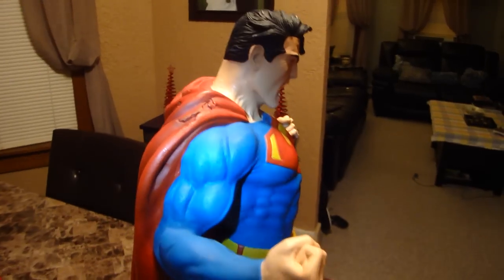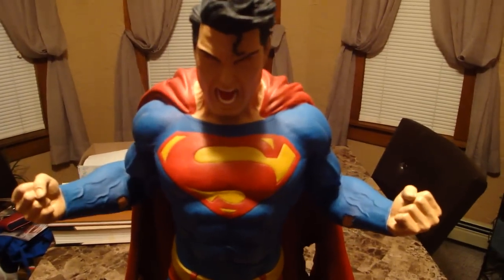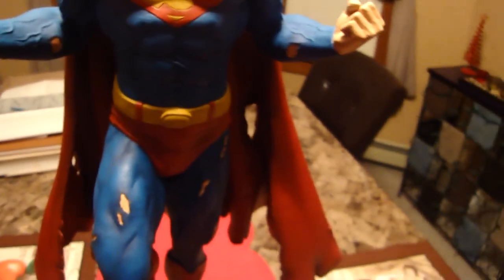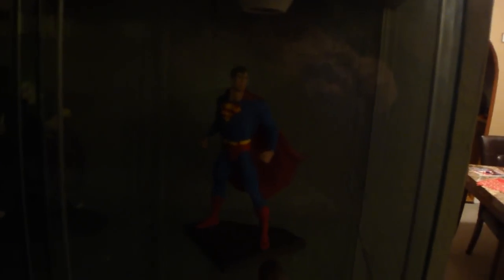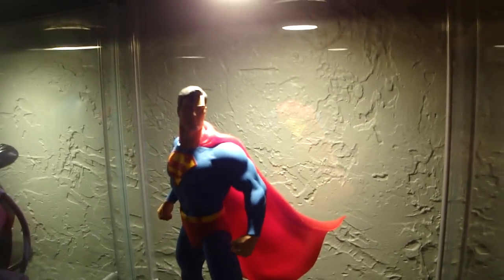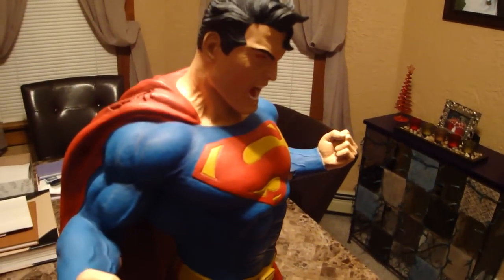There you go — it's all one piece, the cape. It's not separate or anything. To be honest with you, this is my second favorite Superman statue in my collection. I'm always honest in my videos, and I have to say my favorite is the Bowen Superman — I've reviewed him before. I just wanted to give you a quick little peek at my favorite Superman statue, and now I have my second favorite in my collection. I have quite a few Superman statues, so that is saying a lot for this piece.